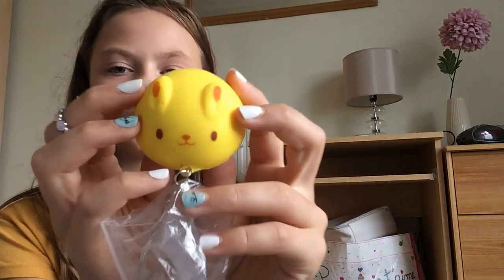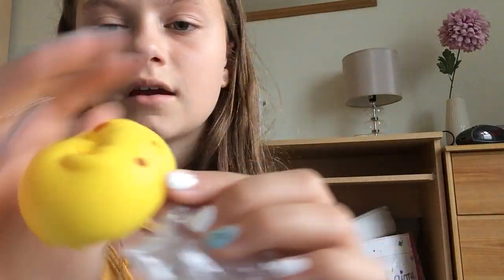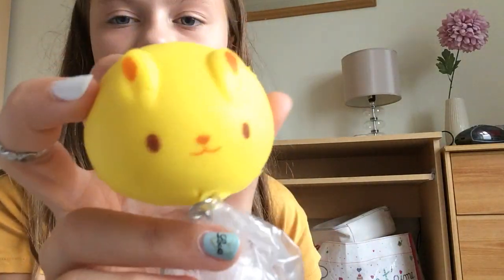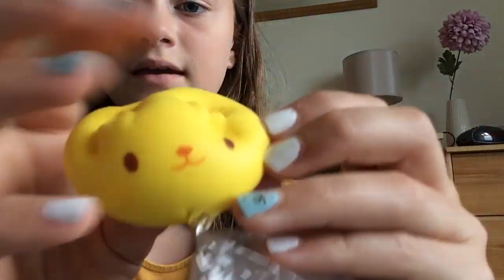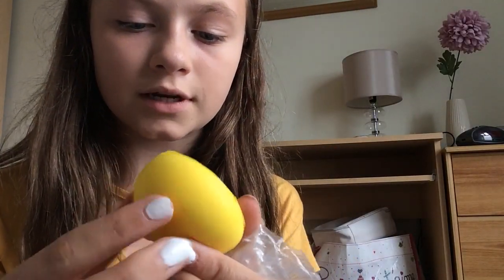I do like sticky squishies — if you can hear them, it's good. This first one is super super cute. Is it a cat or a bunny? I think it's a bunny — comment down below if you think it's a cat or a bunny. It is super duper cute and super duper clean and new. There are absolutely no defects, which is amazing.